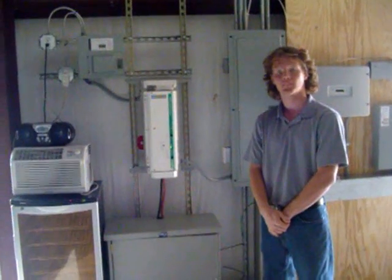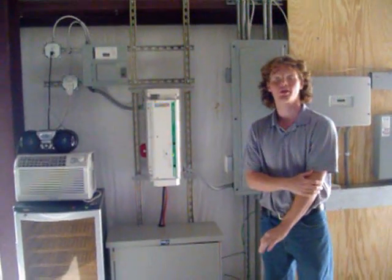So, Sean, this system has a couple of methods of charging the batteries. What are they? This system can be charged either using the utility grid or using solar panels.